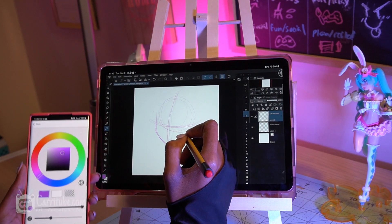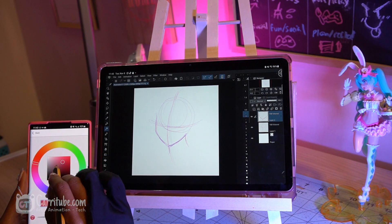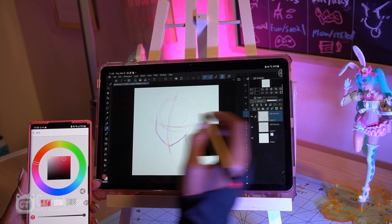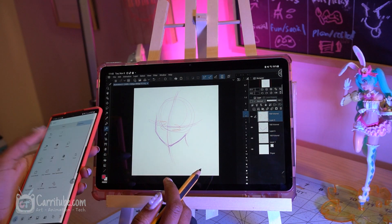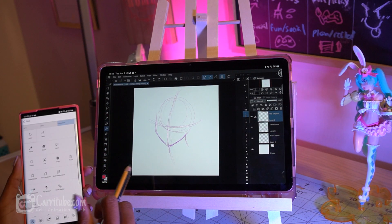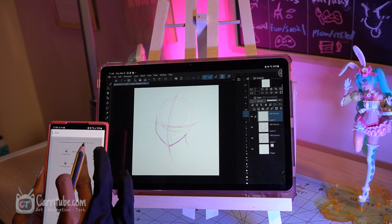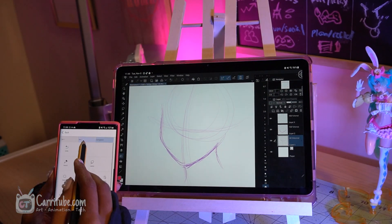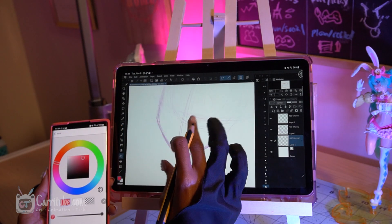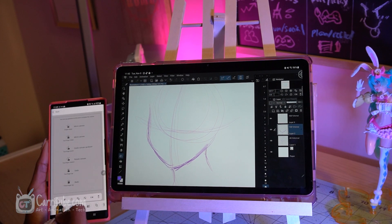The main thing I love using it for so far is the color wheel, but it also has a lot of other shortcuts built in — you can access different menu bar functions, flip your canvas, see a little preview of your drawing, mix colors, and use certain shortcut combinations. I definitely recommend this feature. I used it throughout this entire painting and it did not drain my battery too much on either device, and the connection was surprisingly stable.